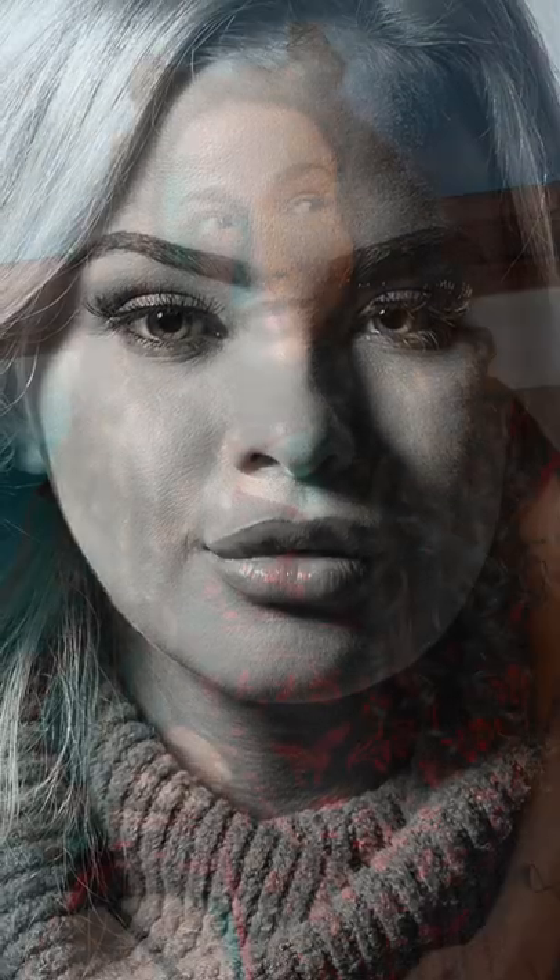I'm not a huge fan of Rembrandt lighting and I struggled to find many examples in my own work, but you can use it as a transition shadow from loop lighting, or you can use it with a fill light just to soften the effect.